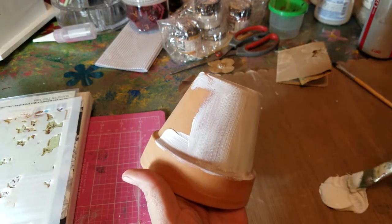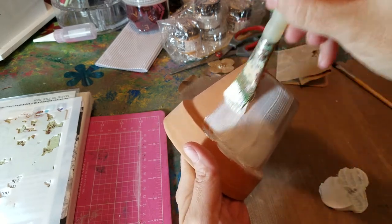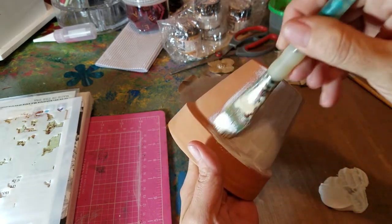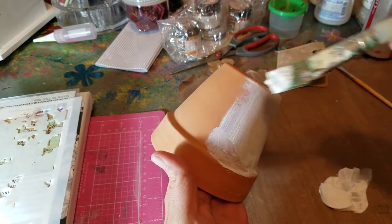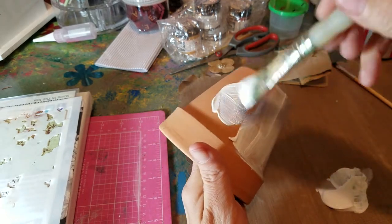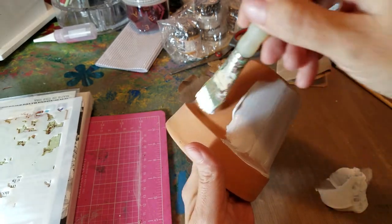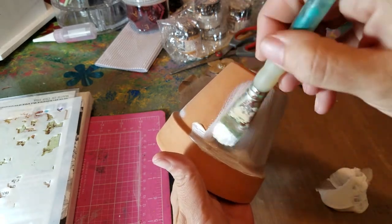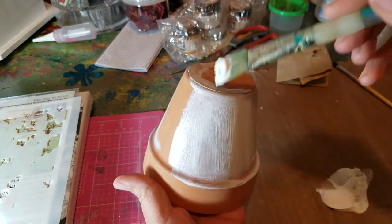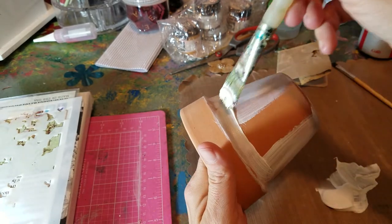I'm going to put this outside so I have to make it waterproof as well. I don't want the water from the inside going to the outside and ruining my project. You can also put it in your house for decorative purposes, of course. But here in Louisiana it rains a lot — so why do a pot? Well, why not! You could do this on a cup, a plastic cup, outside — make it for your pots.